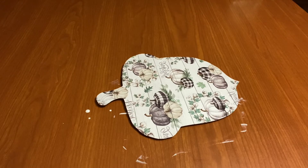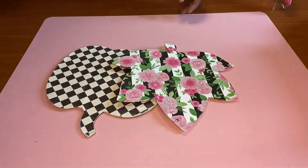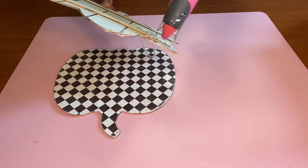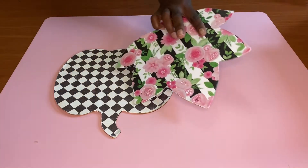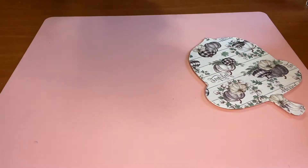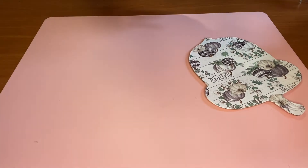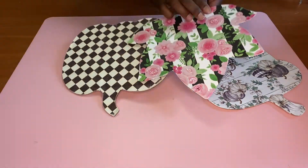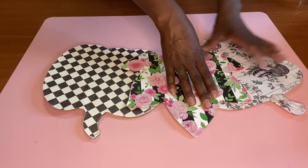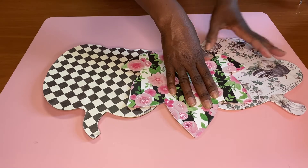We're going to repeat the same process with the other two items using different paper. Then we're going to attach all three shapes together with some hot glue. Once we have them attached, we're just going to take some ribbon — you can use twine, thin ribbon, or thick. I'm just going to use some of this gold ribbon I had left over from other projects.